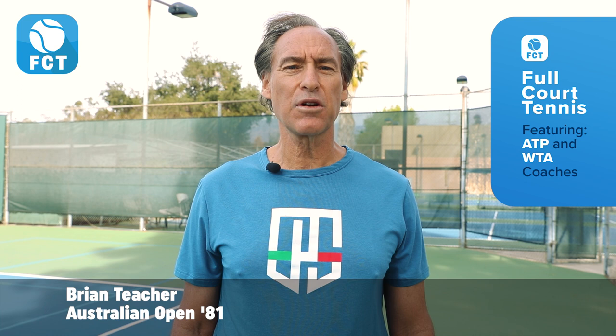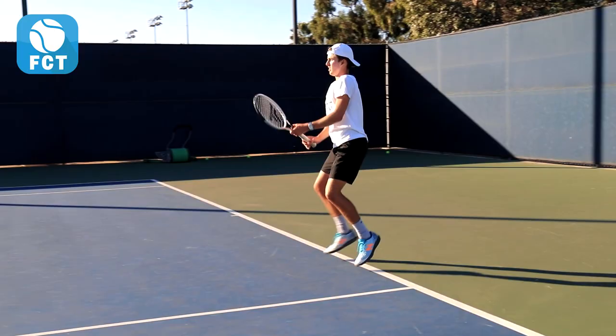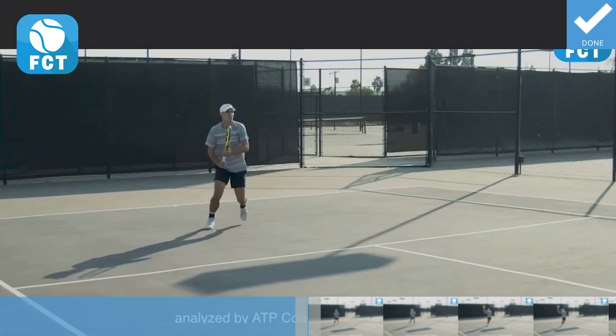Hi, Brian Teacher, founder of the fastest growing tennis app, Full Court Tennis, with your tennis tip of the day. All top pros have different styles of play but similar ingredients to their swings. Now let's look at the essential elements of Ernesto Escobedo hitting a high forehand volley.